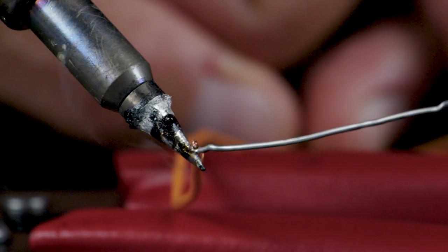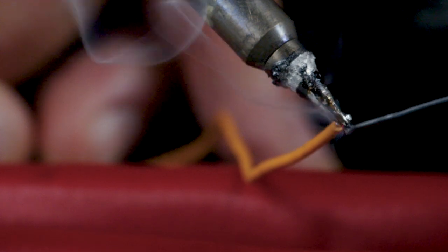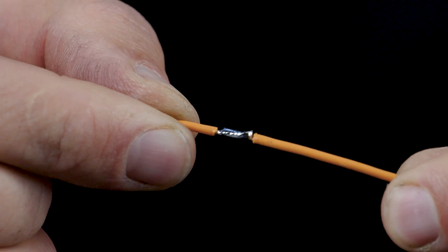So let's first take a look at the solder connection. Soldered connections are formed by melting a small amount of alloy into and around the two wires being joined. This requires the use of a soldering iron and the solder material itself. As the solder is melted, it wicks its way up and into the two wires, and then when left to cool, it reforms as a hard inter-penetrating connection that mechanically bonds the strands of the two wires together.